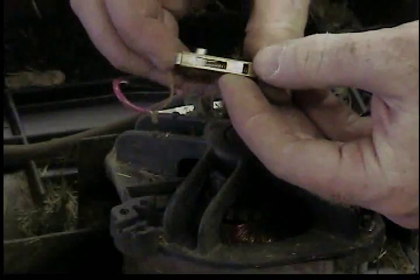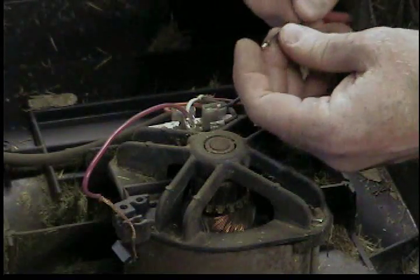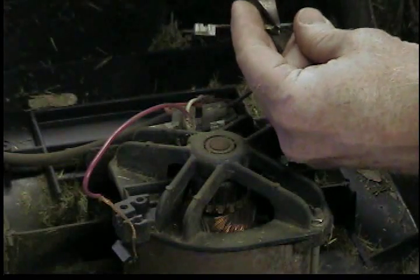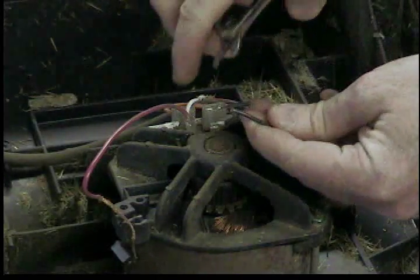The second one is much larger, so that one's still working. It's just the first one that's bad. So I'm gonna cut it off and replace it. The lead that comes with the brush is crimped to the wire of the mower.